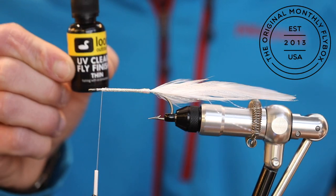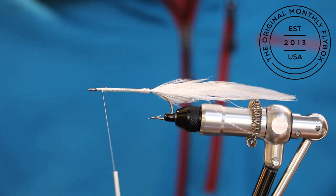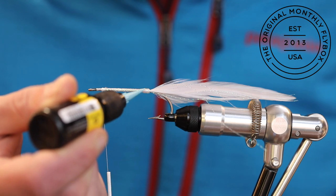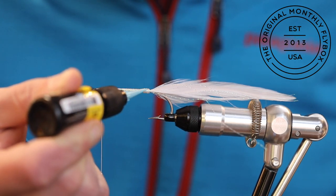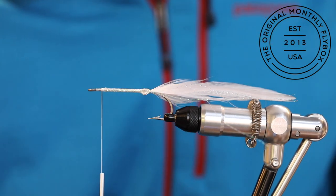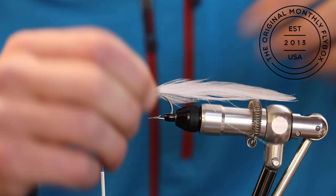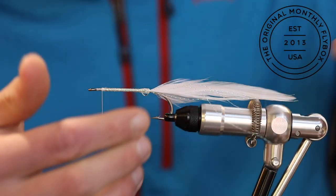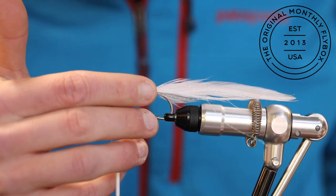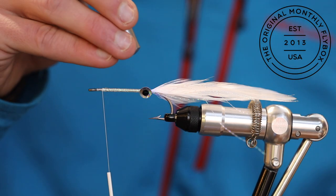Our next step will be attaching the eyes and we'll be using a UV cure to help hold them in place. You can either stick the eye directly to the shank or add a small drop of the UV cure at the contact point. Then take your eye and attach it to the side of the shank, then cure it with your UV light.